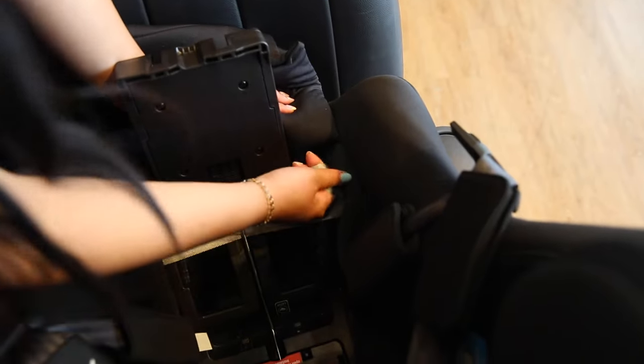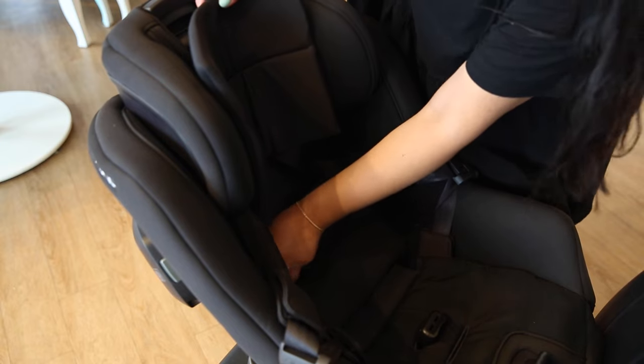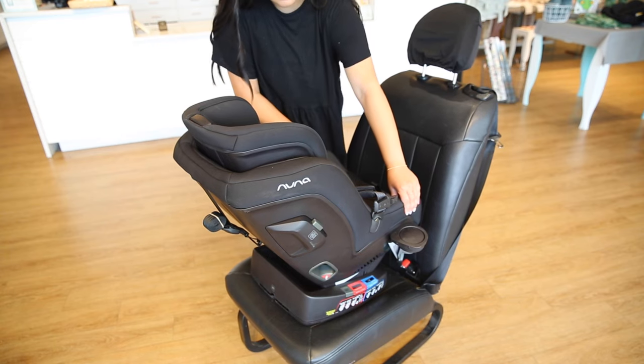Tighten the latches. Close the true tension door and replace the seat fabric. Finally, check for stability. The car seat should not move more than an inch from the seat.